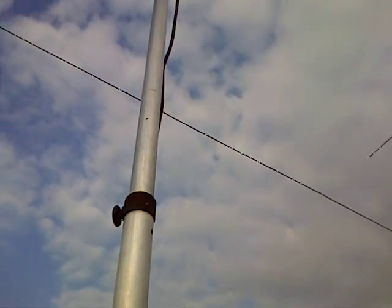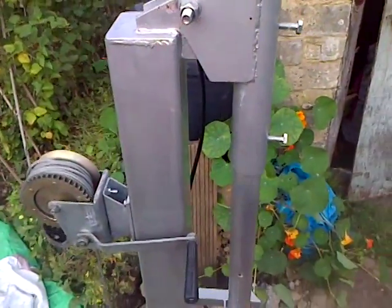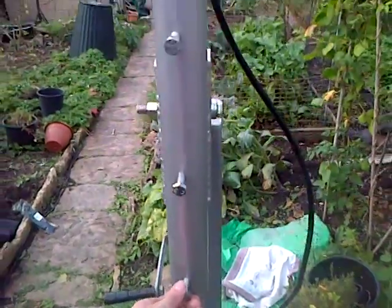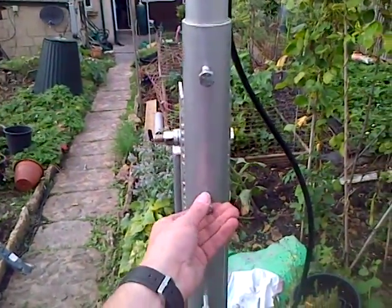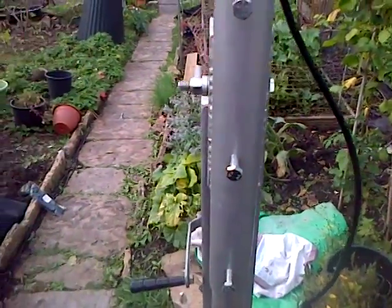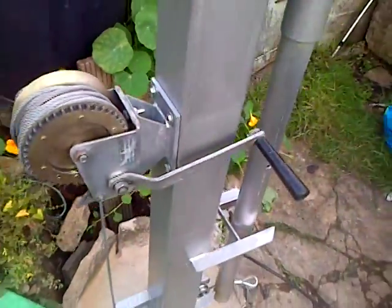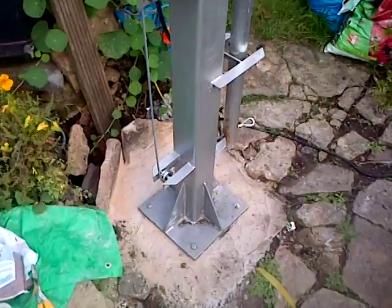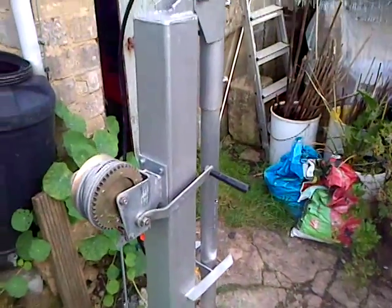There's some cable here — I haven't cable tied it down yet but I will do shortly. It was just for ease of getting the video up and running and being able to see it. The two-inch pole is held in place with these three bolts and the winch mechanism — very simple, down and through those pulleys, and away it goes.